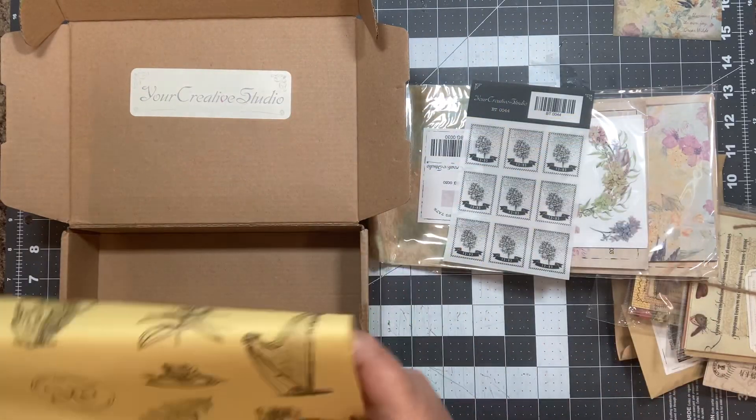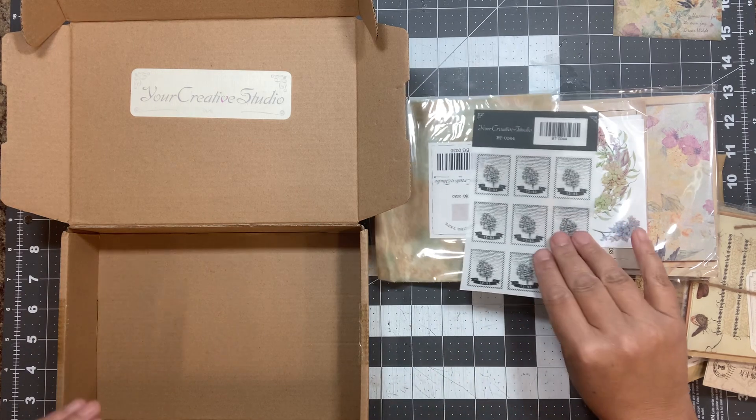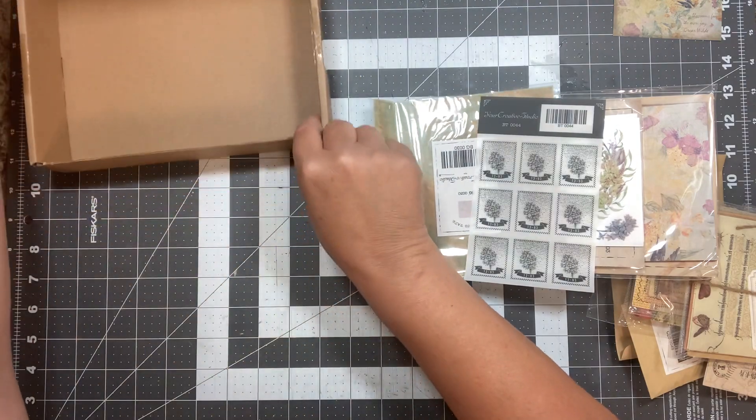Save these — put that right over here because we use those in collage and stuff. It's like a thinner tissue paper. Let's see what this box has.